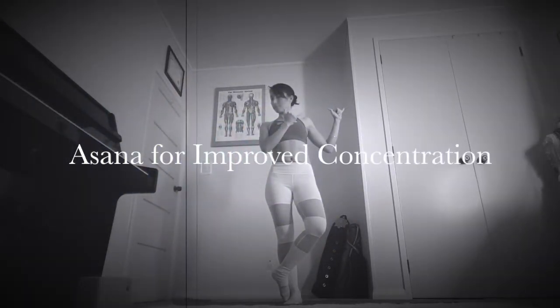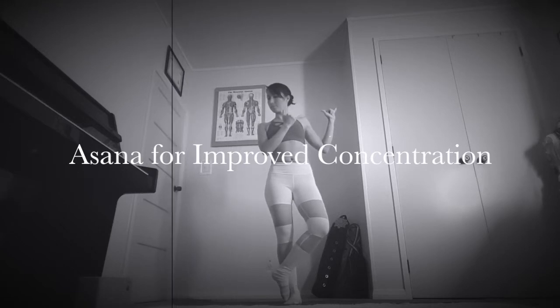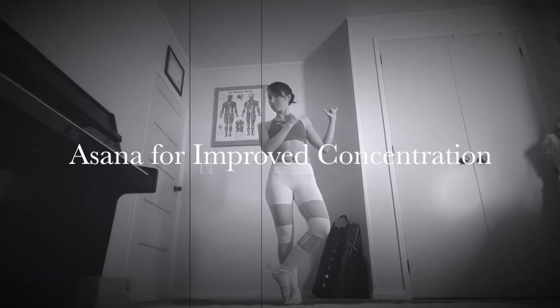Welcome to the asana practice for improved concentration. Take as long as you like in each of the poses. The key is to stay present and aware of the movements, the sensations in your body and your breath.